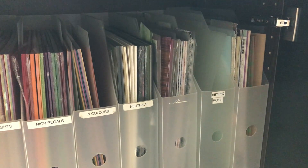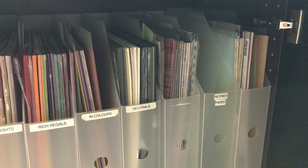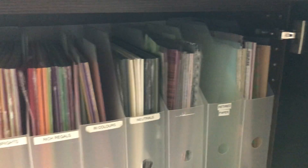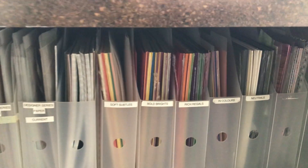In there is some of the transition papers from the last Sale-A-Bration catalog and then some favorites that I kind of don't want to get rid of. But that is how I store all of my paper.